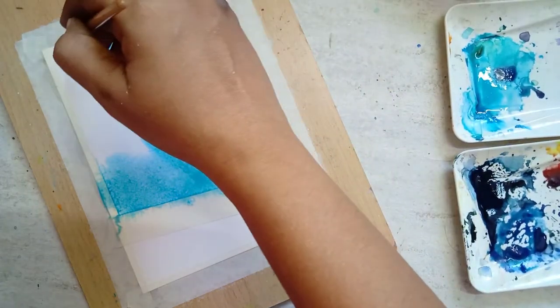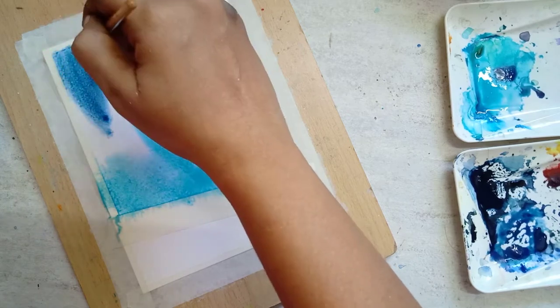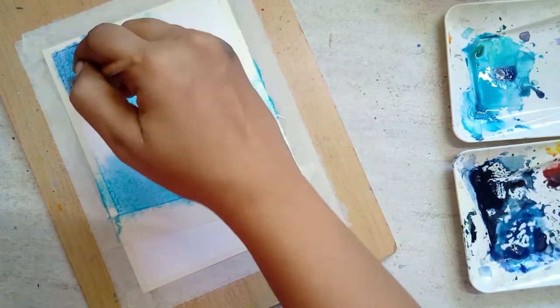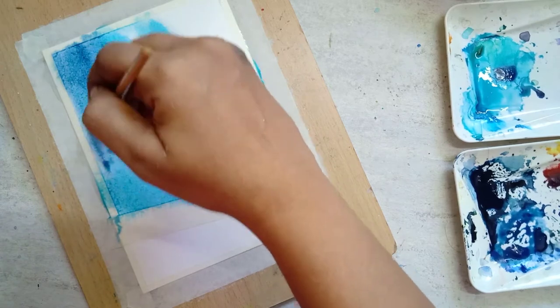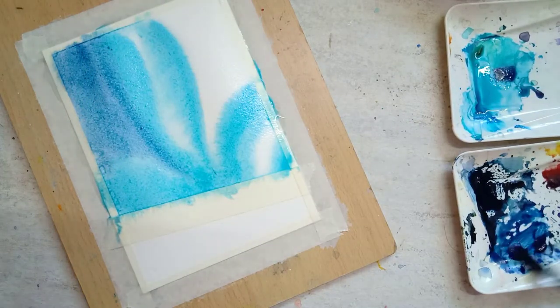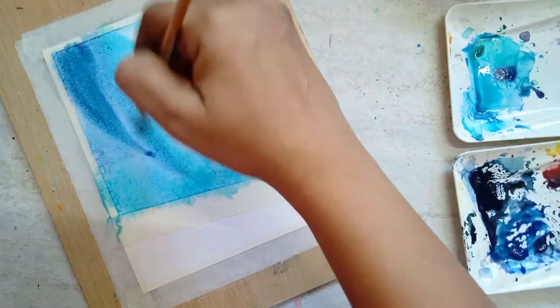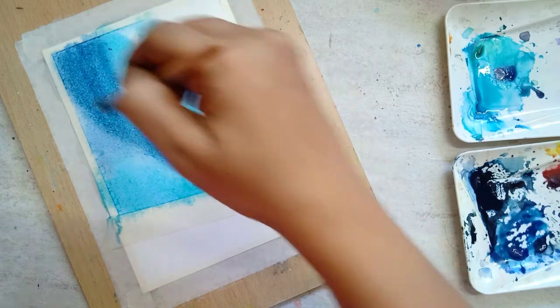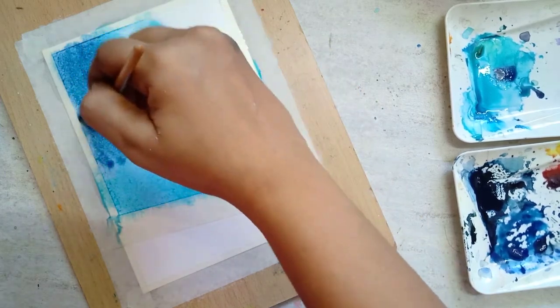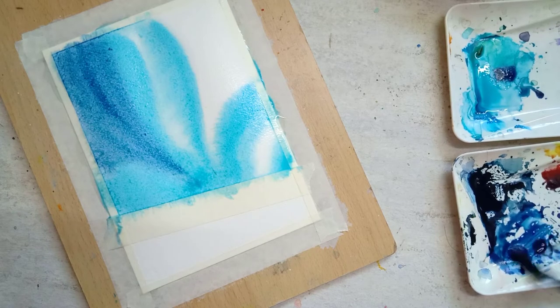The next step is to paint the outer part of the Aurora — that is the dark sky. For the first layer I am using ultramarine, and over that I'm going to use indigo, so there is an even mix of color and the transition from light to dark takes place evenly.